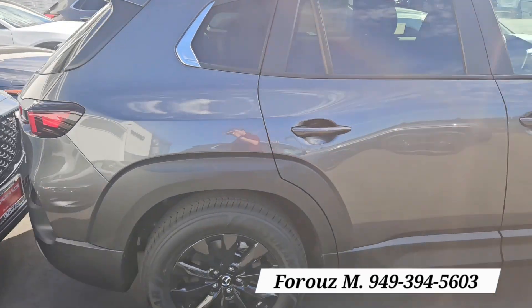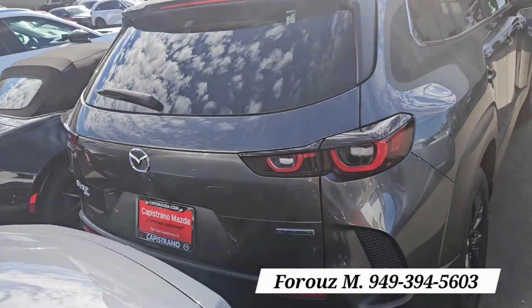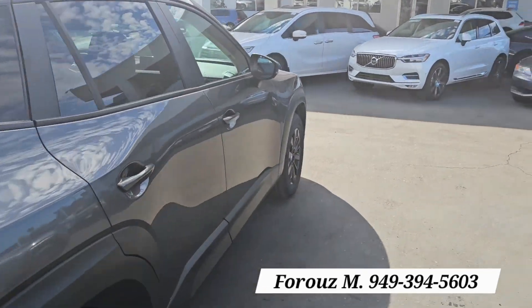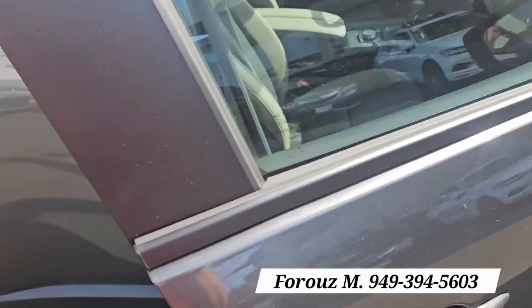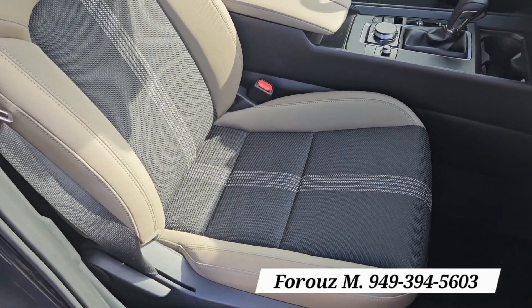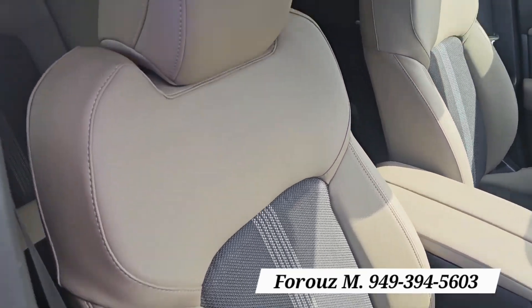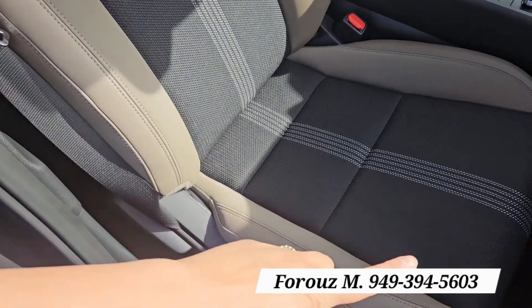This one has the power liftgate, which starts in the preferred version. All-wheel drive is standard on all of them. It also comes with keyless entry, all the safety features, wireless Apple CarPlay, and Android Auto.